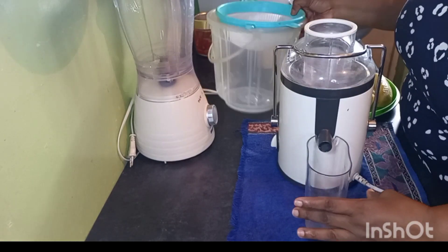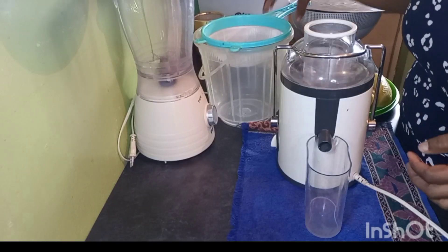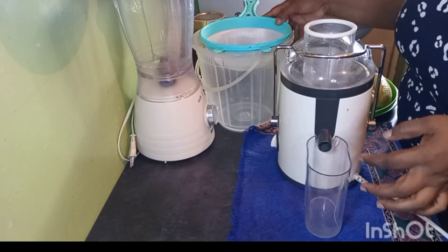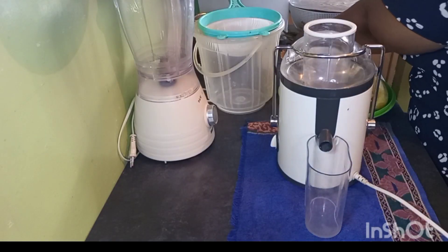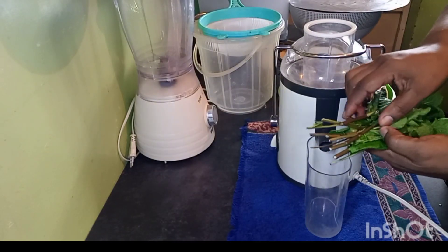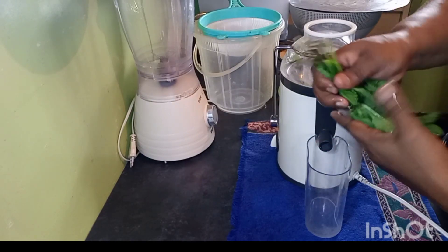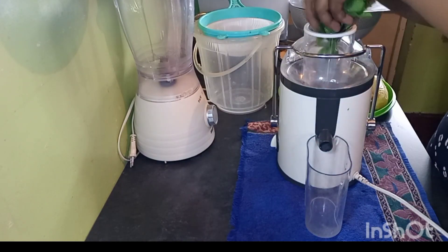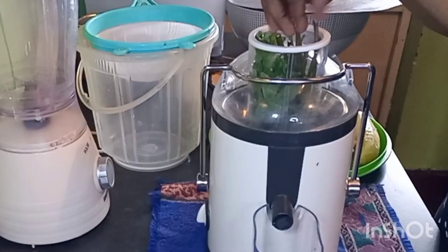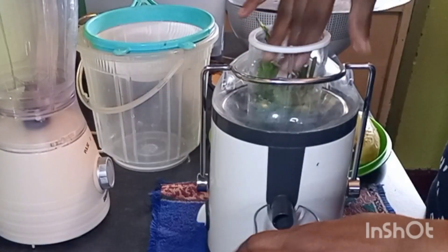Let's get our juice collection ready. I have a plastic bowl and a sieve here so that we can put our juice there. For this method, you really don't have to prep your mint too much — you just clean it so that all your leaves are clean, then fold them and put them in the juicer. That way we'll just go on juicing.